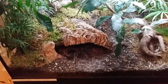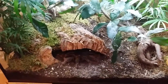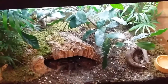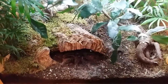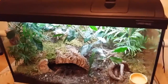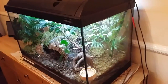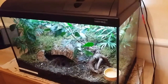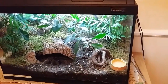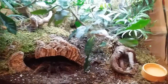This is my Lasiodora parahybana Salmon Pink Bird Eater. I've had this one for about two and a half years — bought her as a juvenile, confirmed female. She's been in this setup ever since I bought her. I did this setup three years ago, left it for six months before putting the spider in, and she's been doing absolutely superb in this tank.